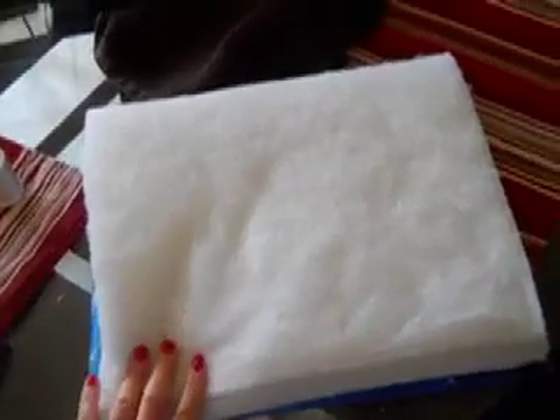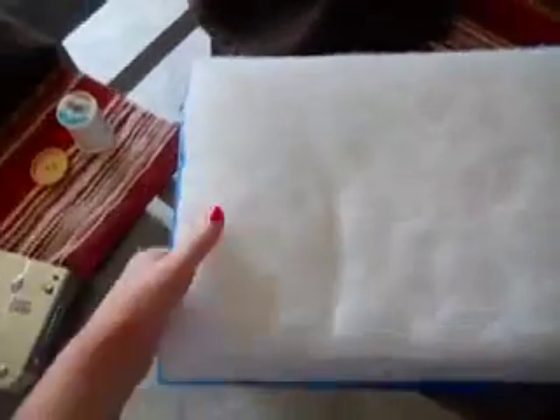What you want to do is cut your batting to be the same size as your canvas. Depending on the look you want, you can see how raised up this is. Sometimes you can put more batting — this sheet is two pieces folded in half, and then I folded it in threes.